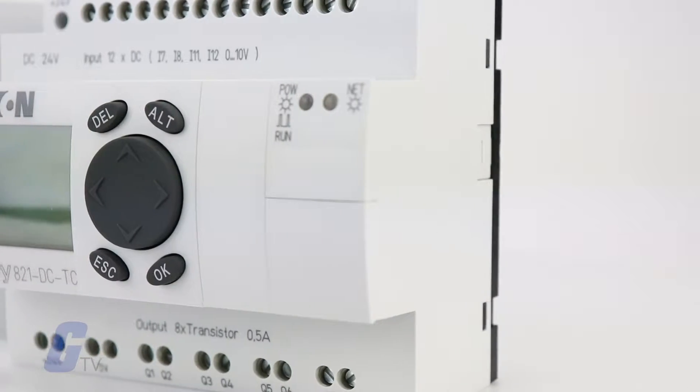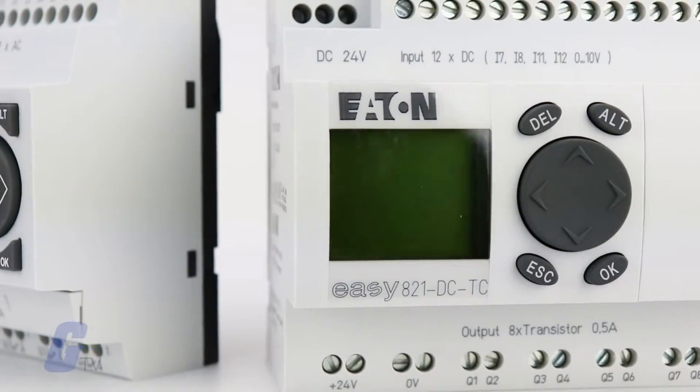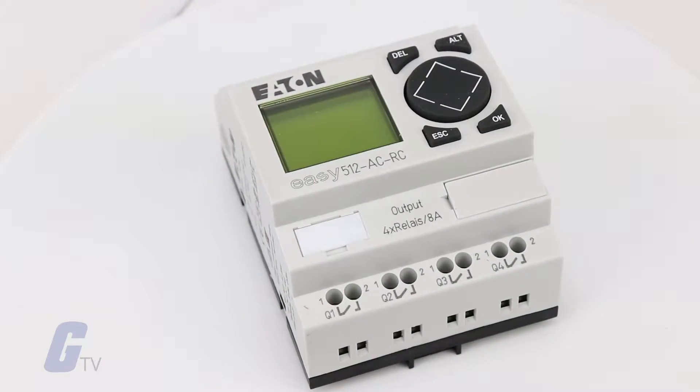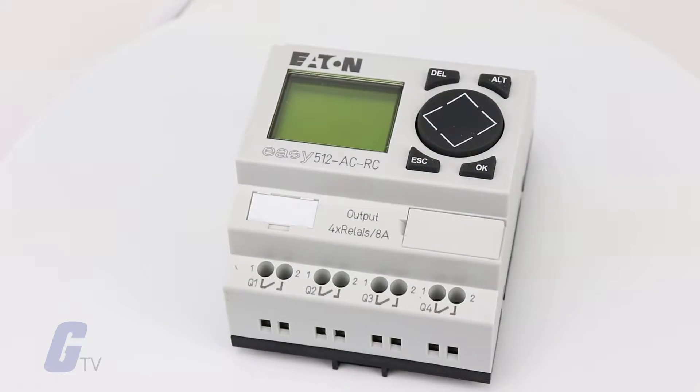Klockner Molar's EZ Relay Series PLCs combine timers, relays, counters, special functions, inputs, and outputs into one compact, easily programmable device.